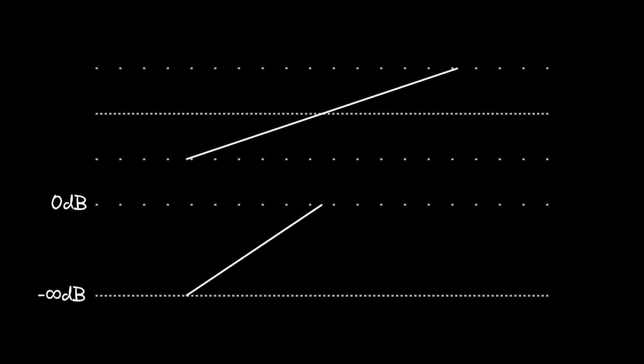The principle behind a Shepard tone is very simple. First, you need a tone that's rising in pitch. Let's go with a sine wave sweeping over two octaves. Let's add a volume envelope to it that goes from silence at both extremities to maximum volume at the average pitch.